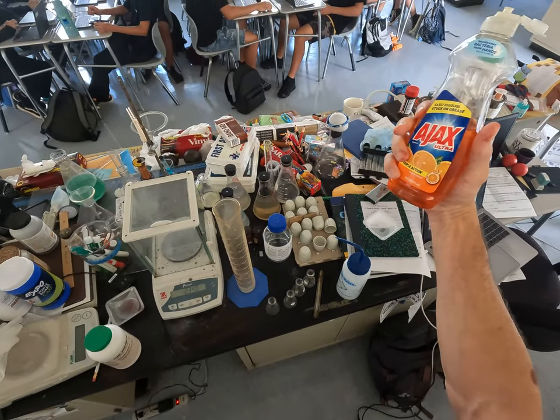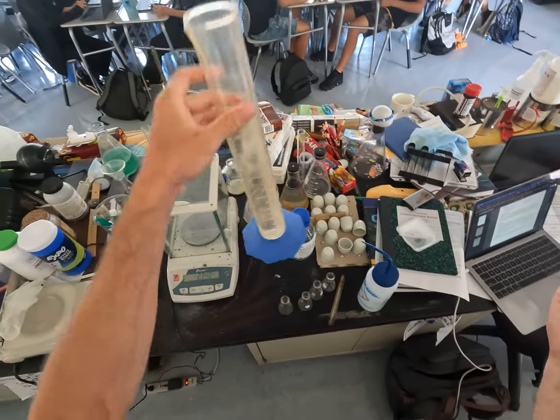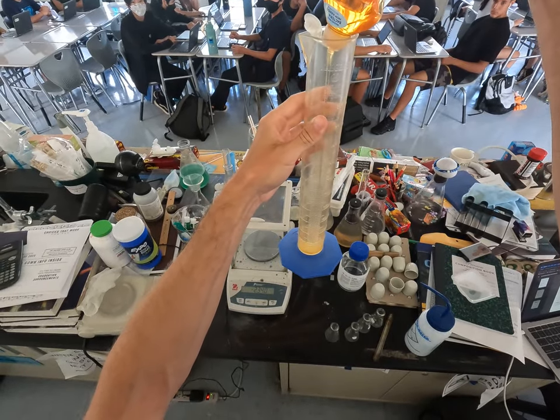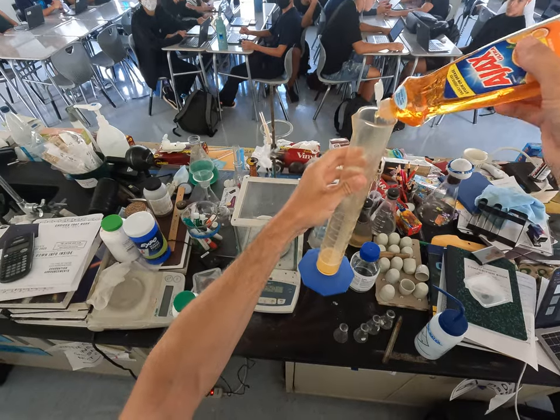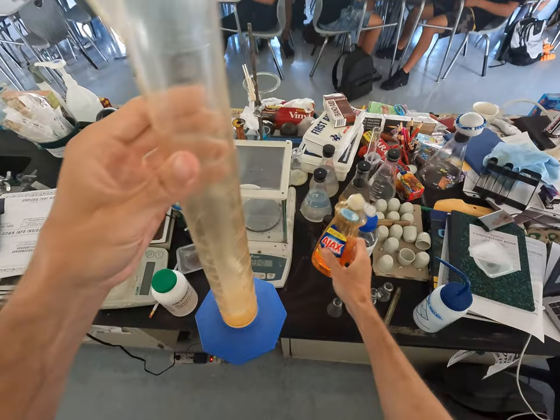We're going to take some dish soap and add some dish soap and see if anything happens. And like nothing happened, right? Nothing. Nothing happens.